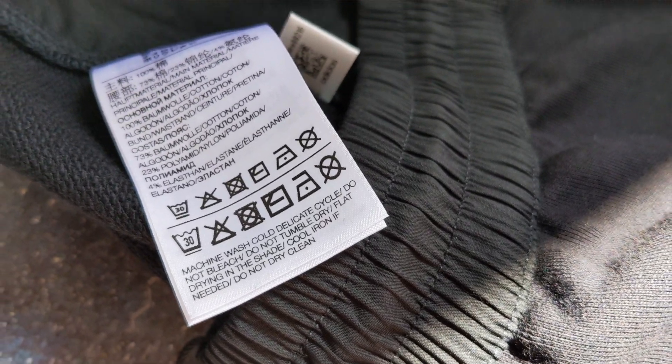Inside the shorts you get the Y3 tag, the sizing tag, and the washing tag.